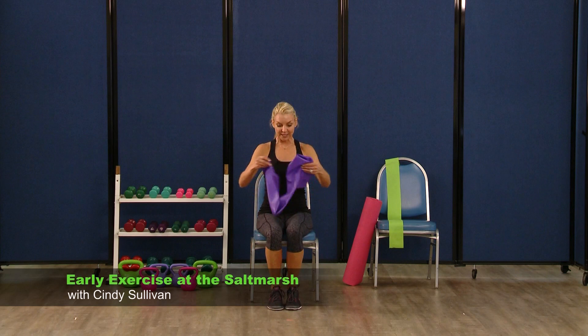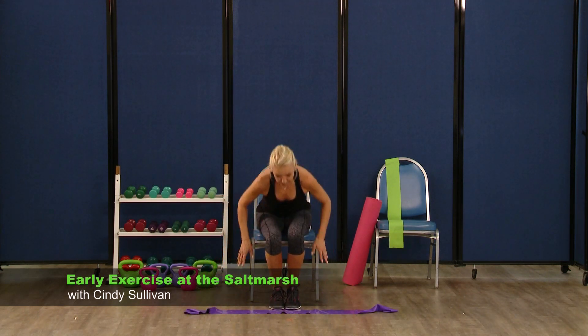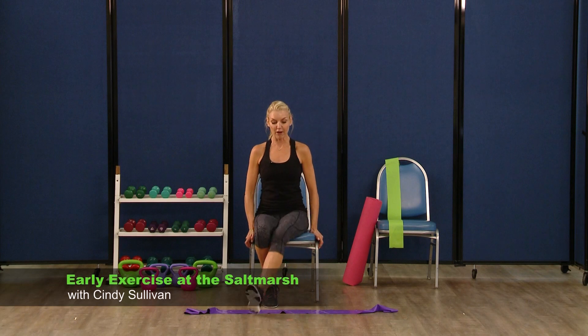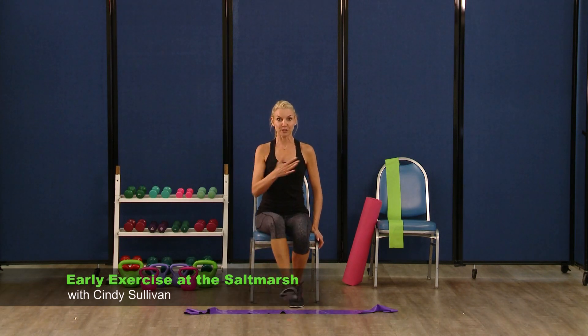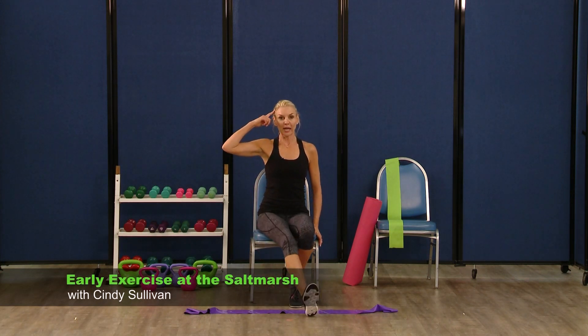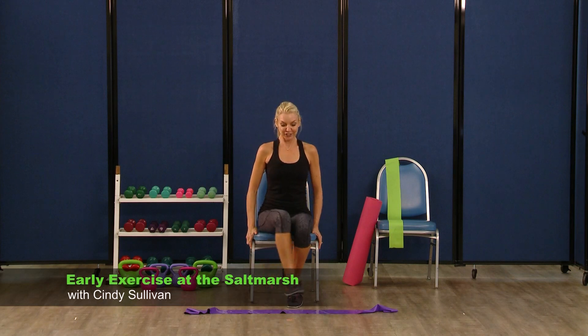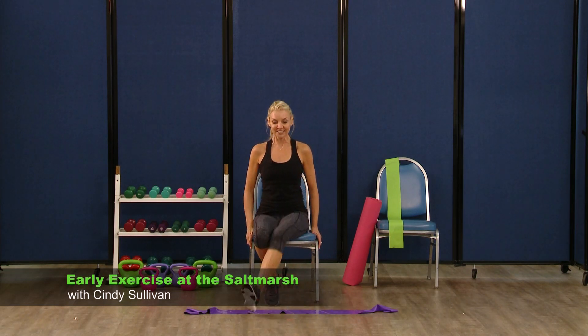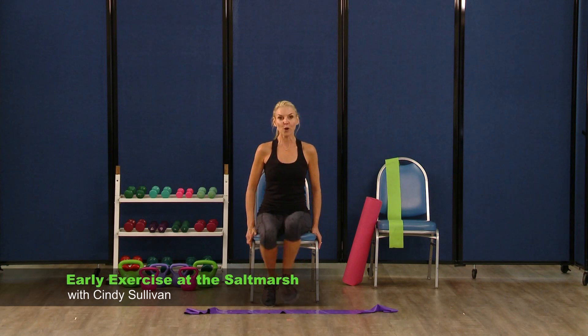We are going to take our band and put this down in front. Criss-cross the heels in front — back and forth. So we're criss-crossing the heels. This is our transverse plane coming across our body — we're trying to connect our brain with our muscles. It's definitely challenging — we're going to try to go as fast as you can. Picking up the pace — eight, eight, seven, seven, six, six, five, five, four, three, two, and one. We did it.